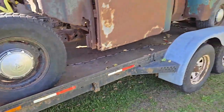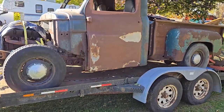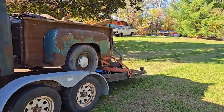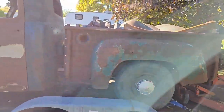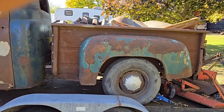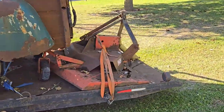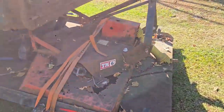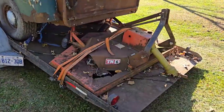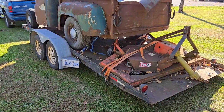I converted it to five lugs so I could put regular Mopar steel rims on it. The truck is kind of... well, it needs a lot of work. I've got to shorten the frame a couple inches and then everything else will fit right. But it's a project. There's also a TM6 Woods Mower — that's another project. And the trailer itself is kind of a project too; I bought it off a friend.